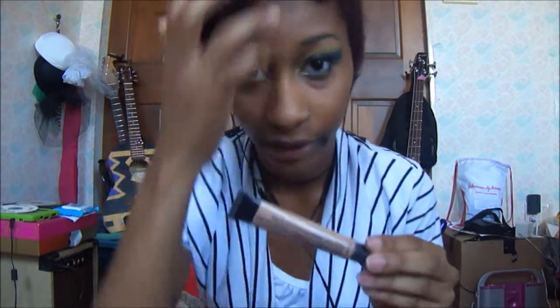Today I'm going to show you guys this black and gold, blue and gold look. I have my foundation and my concealer all ready. First thing I'm going to do is put primer on my eyes. I have the first eye done already.